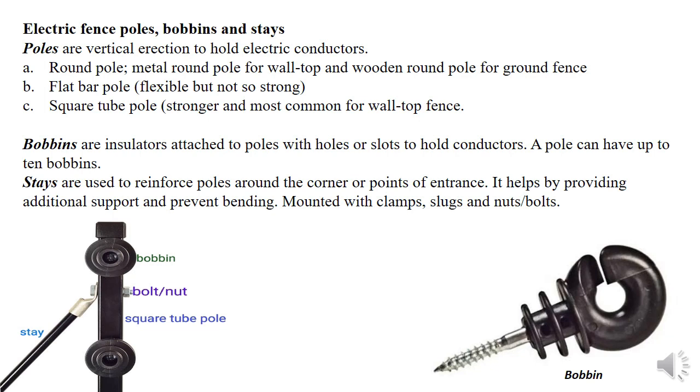Then we have bobbins — insulators with holes that allow conductors to be drawn through and held in place on the poles. Then the stays, which are a backup or reinforcement to the poles at the corners and at the entrance. Stays are usually in a V shape to support the poles from bending or breaking.